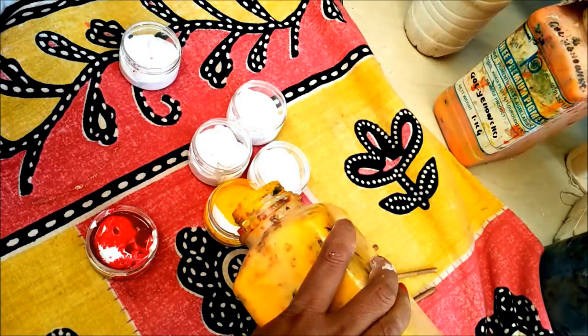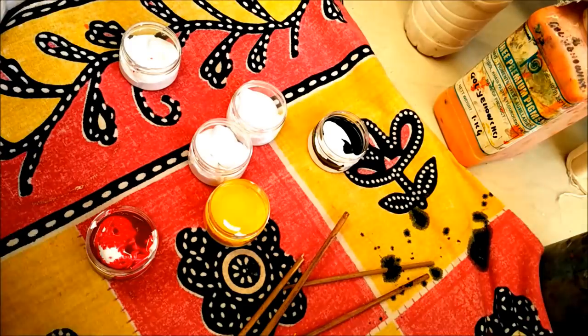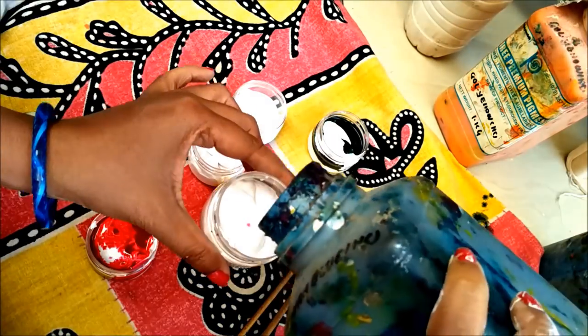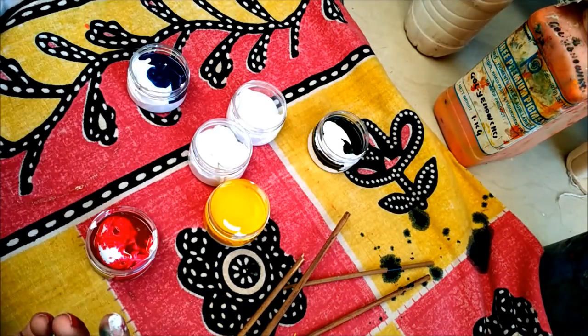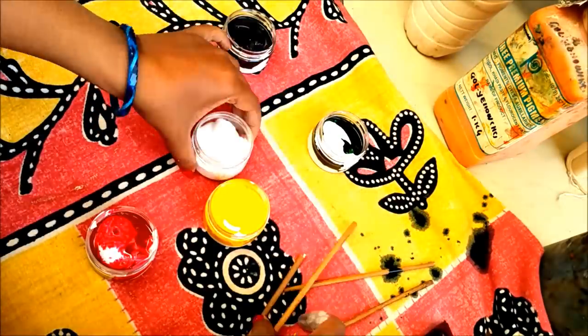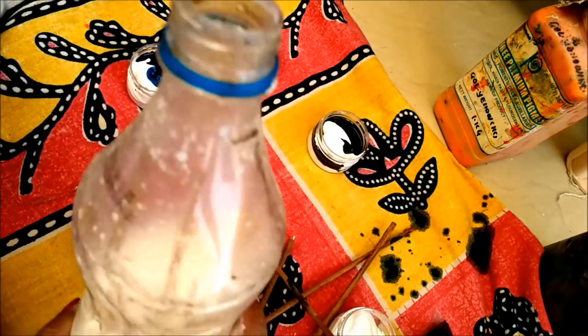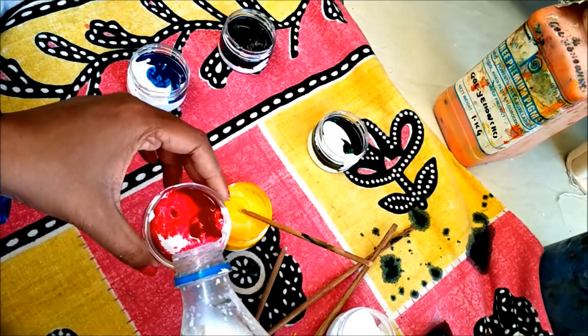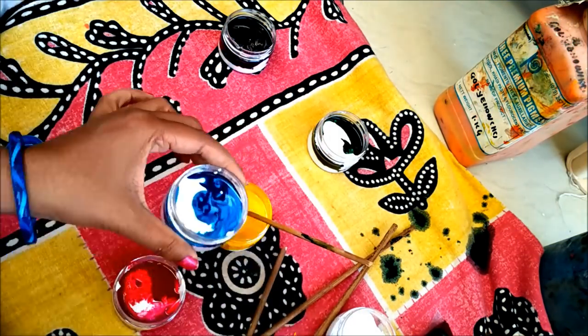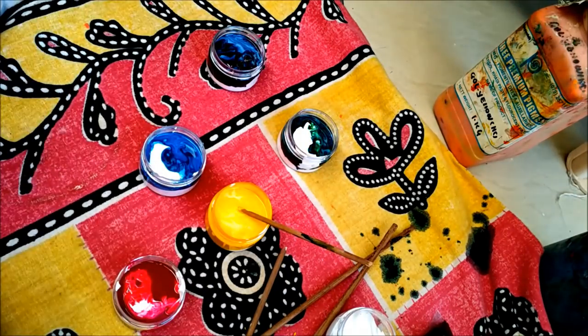Please be careful, otherwise messy things may happen and these colors will not come off easily. As I said in my previous video, I've been working with these colors for about 10 to 12 years doing fabric painting, craft works, and wall decor projects such as making beautiful nature sceneries. Now I'll add one spoon of binder — this binder acts as a fixer for the color.